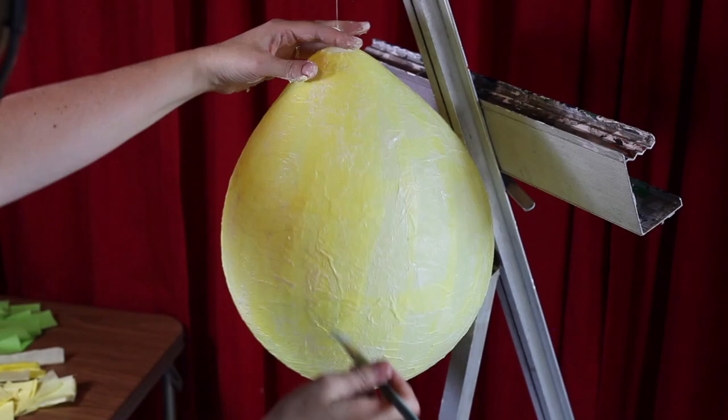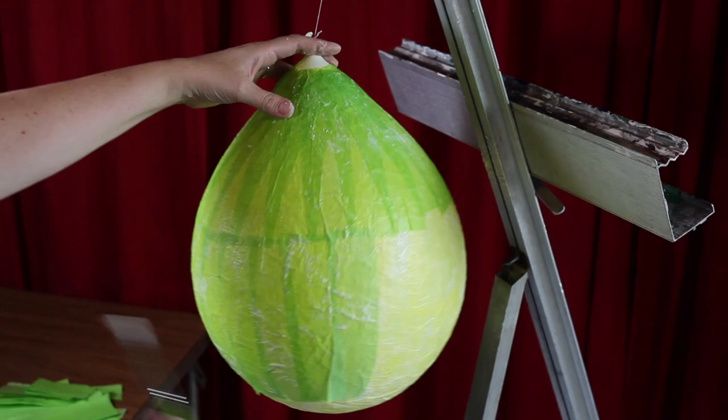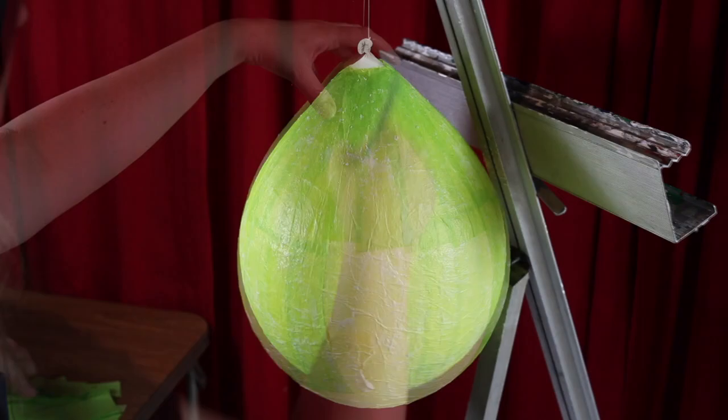Continue until you have applied two layers of tissue paper. Now repeat the entire process using green tissue paper. In the end, you will have four layers of tissue paper — two layers of yellow and two layers of green.